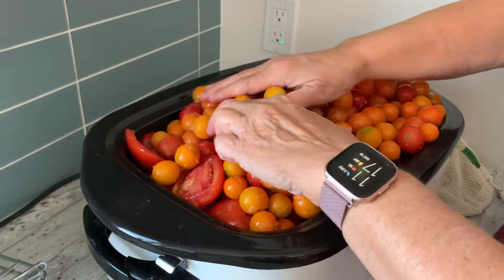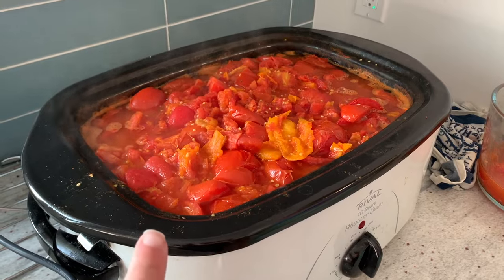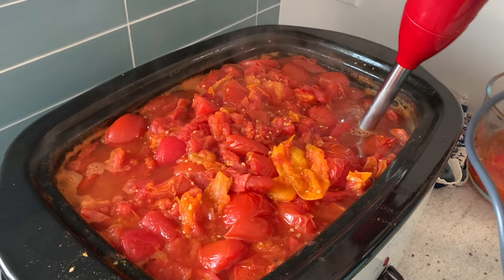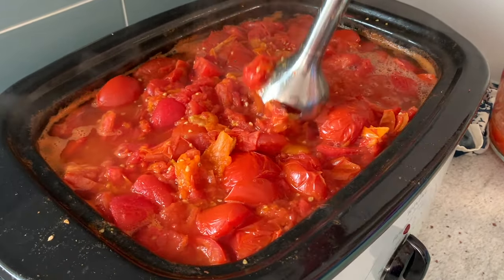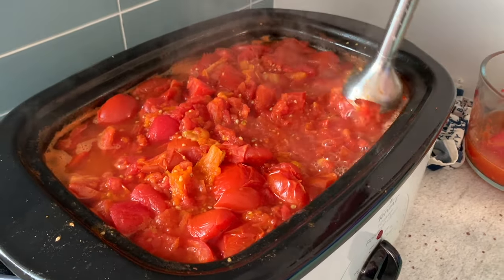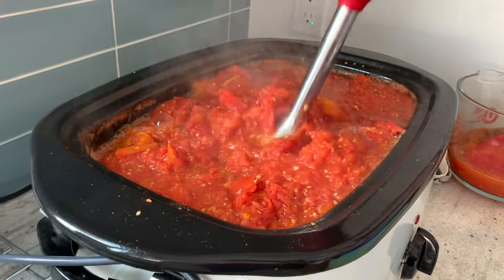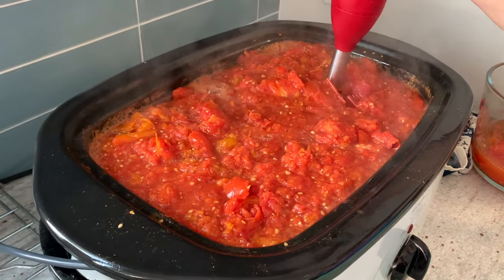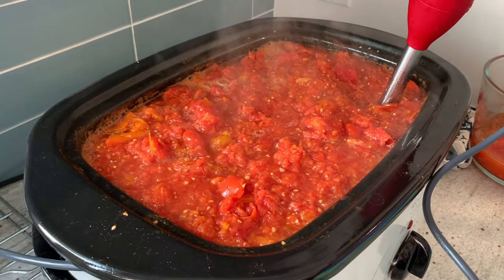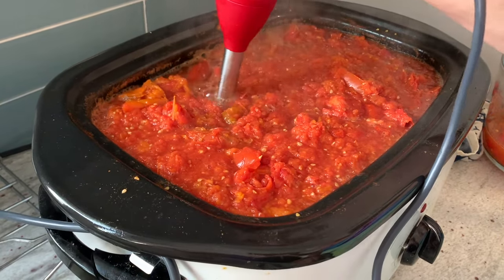We're adding these into our Nesco — they're going to start warming up. We have 30 pounds of tomatoes; there's probably about 20 in here. We're also getting some juice that we're going to can up as just tomato juice. We're about to immersion blend this — we have the skins and seeds on. That's not technically Ball-approved, but we feel comfortable with this. We're just going to blend this up and it's going to start cooking down slowly. They've been cooking for maybe two to five hours.